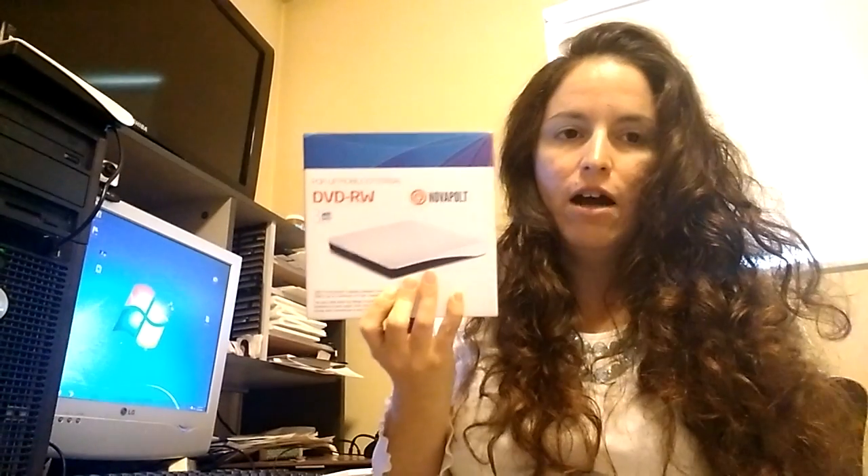It played instantly as soon as I popped in the DVD — very simple. My daughter got to watch her Baby Einstein videos, she loves those. It was great. We are also going to be doing a giveaway for it.